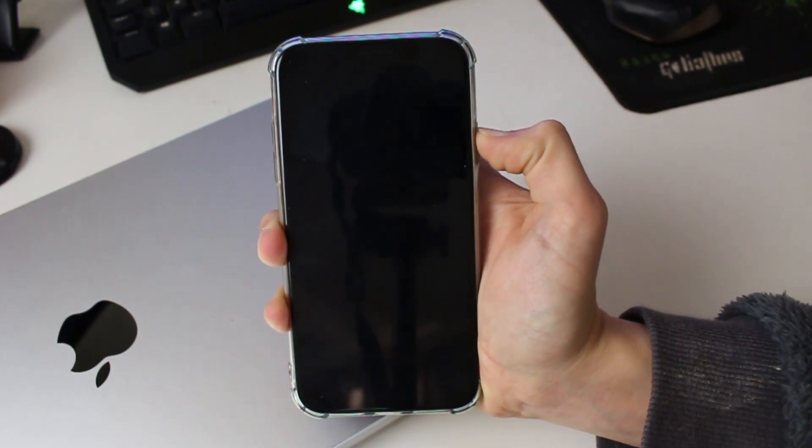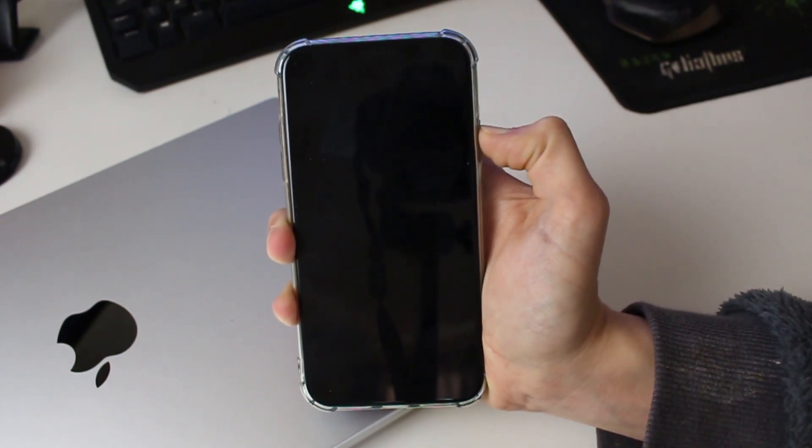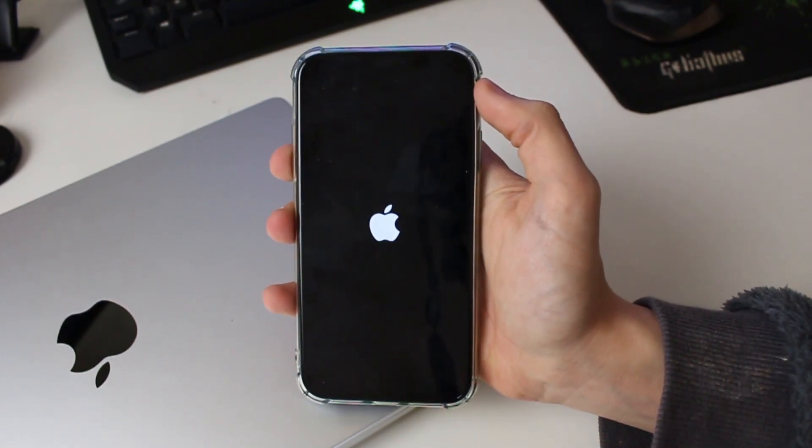In a moment it's going to go black, just like that. Keep holding the power button until you see the Apple logo — that may take a moment. Let go as soon as you see the Apple logo, otherwise it may start recovery mode.